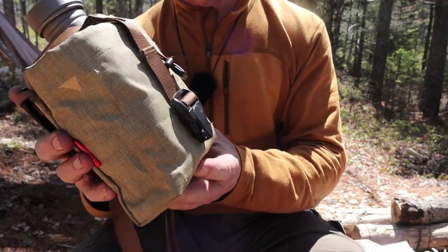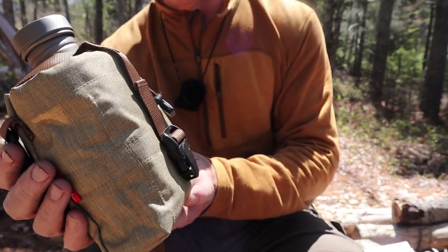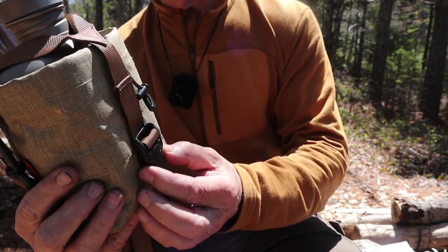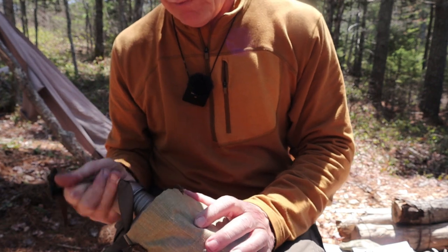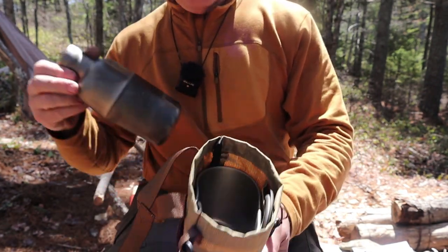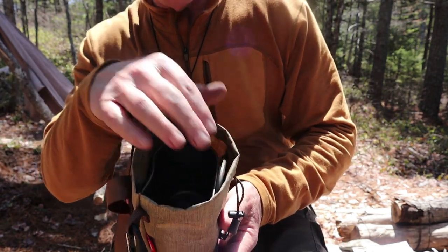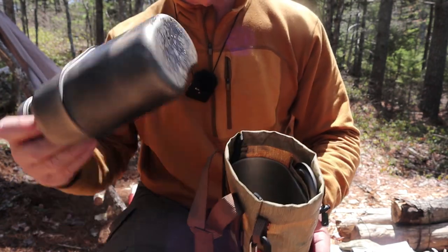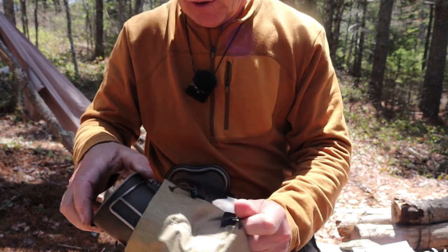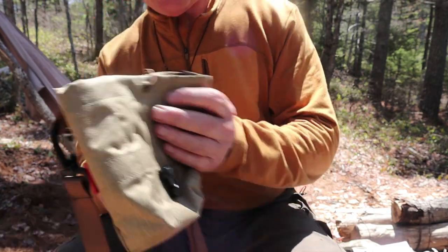Let's take a look at the carry case that the Keith Titanium GI Canteen Set came in. Very simple. I'll take everything out to give a closer look at the case. Everything fits inside — there's the mug, there's the lid with its own little pocket on the front, and the canteen nests inside the mug. I'll take the lid out and the mug out and set those aside while we look at the case.